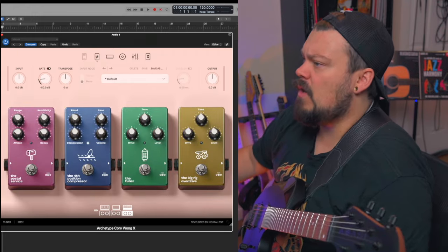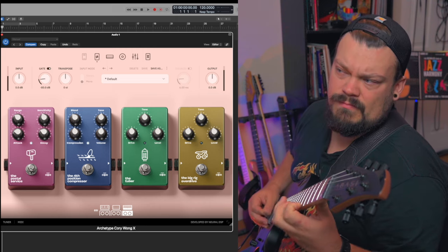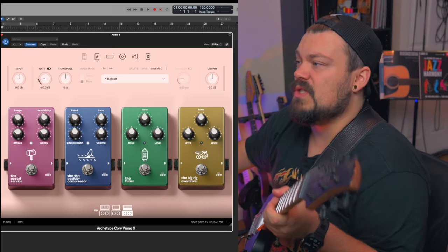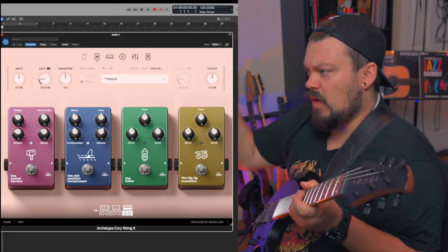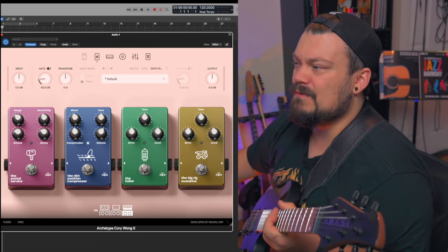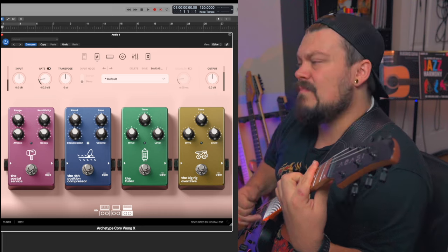Everything in here is just like the other one. We have the Postal Service pedal, the fourth position compressor, which is very, very cool. I'm a big fan of this. Anytime I use the Corey Wong plugin, I have this generally always on. We can turn this off though.